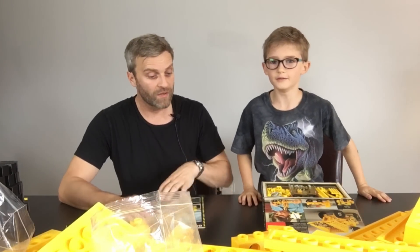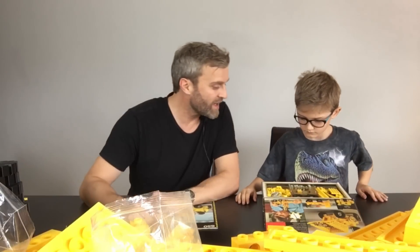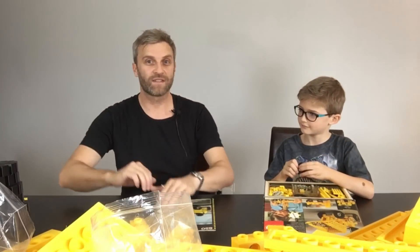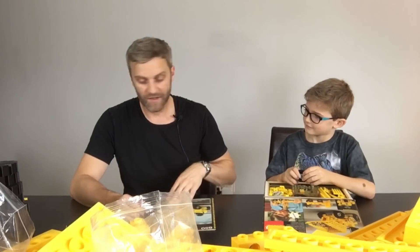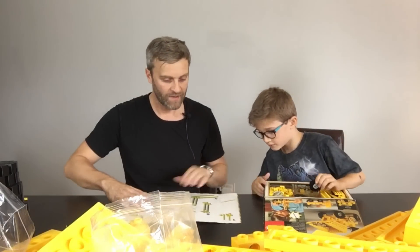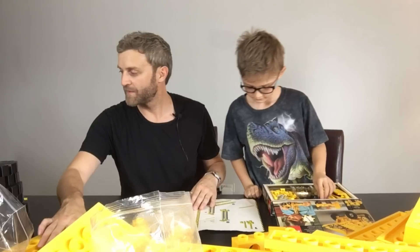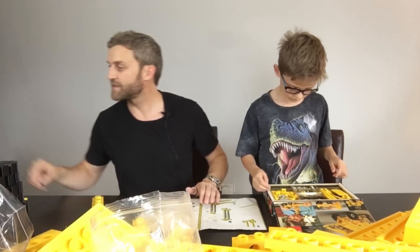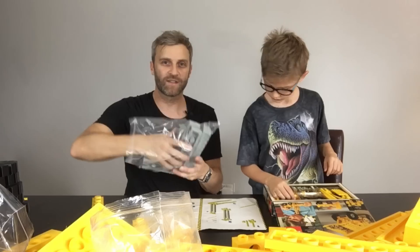All right, I think we're ready to start building. You've got your kit and I've got the rest of this one. Should we go? Yeah, let's have a look. So we've got two of those, two of those, six of those — straight into these bits.